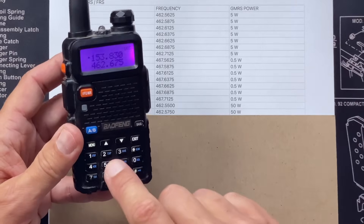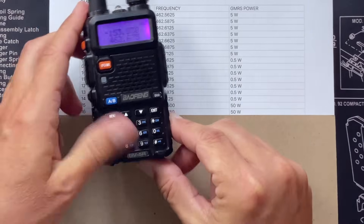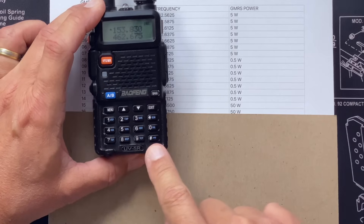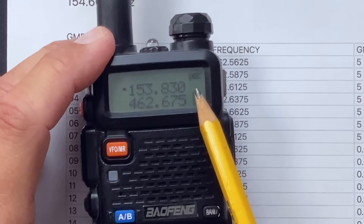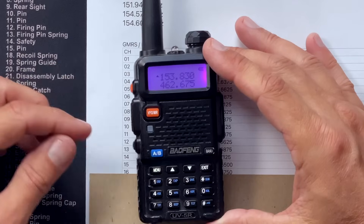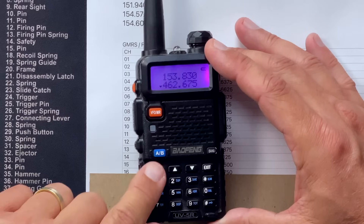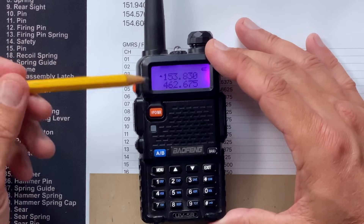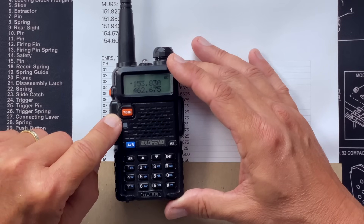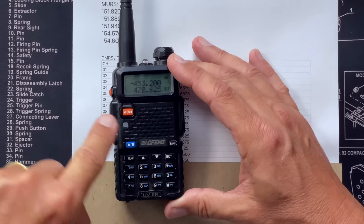If I press buttons and it just beeps at me, it's because it's locked. Press and hold — if you look closely you will see a little blue key or lock indicator. Press and hold that for a few seconds. You'll also see up here a little lock indicator. Press and hold the lock key to unlock it. Radio is now unlocked. I want to make sure I'm looking at the right frequency — this is the upper line. If I wanted to do it on the lower line, I would just press the A-B button. You need to make sure you're in frequency mode, not channel mode.